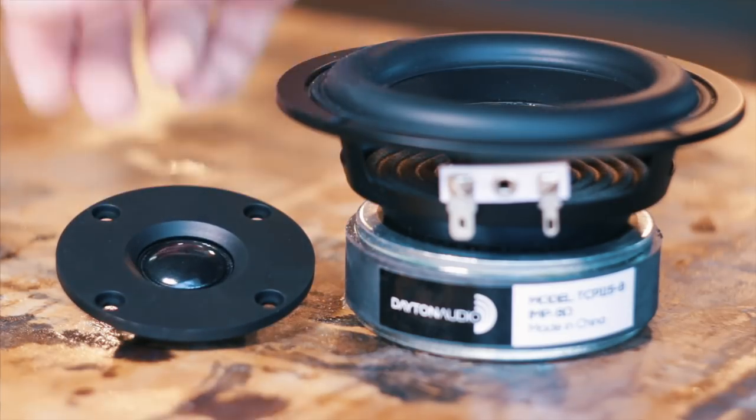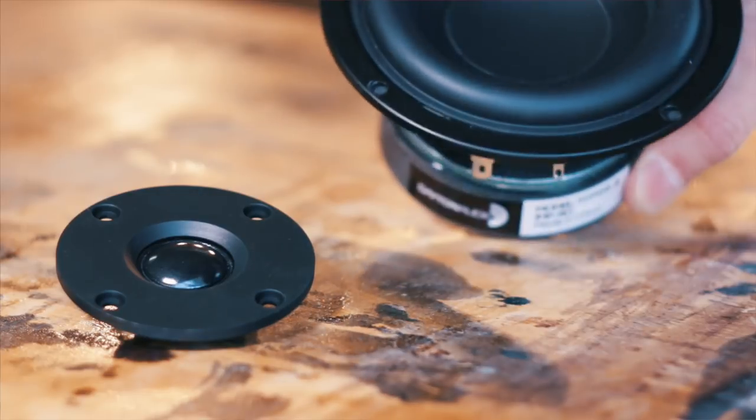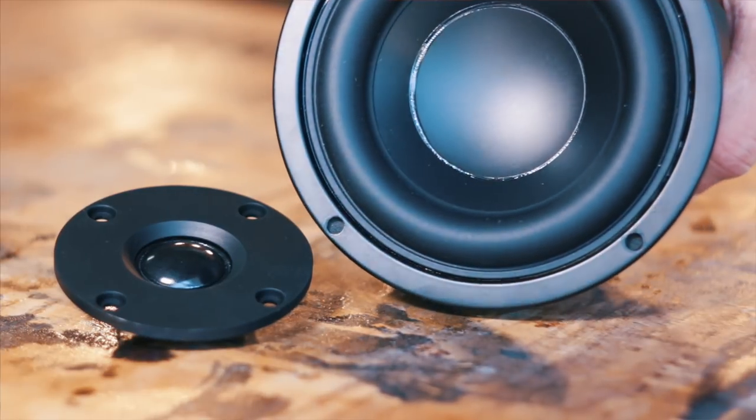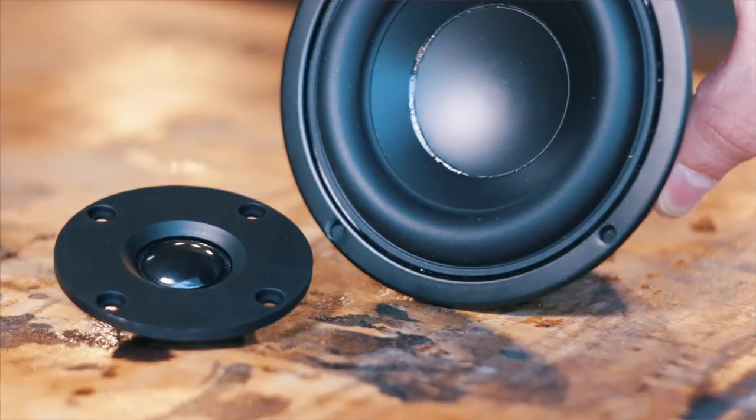This tweeter costs just under eight bucks a pop, and at that price I have no problem recommending it for your budget two-way build. If you pair it with the TCP 115 woofer I talked about last week, you can get your stereo drivers for under 40 bucks. That's a killer deal if you're just starting out in speaker building and aren't looking to invest very much.